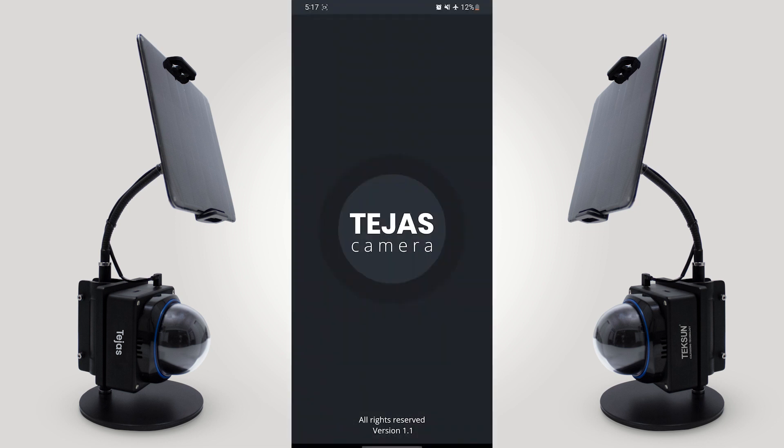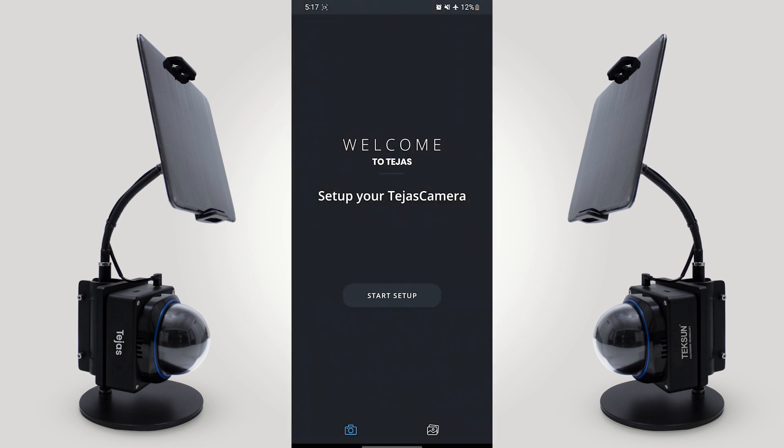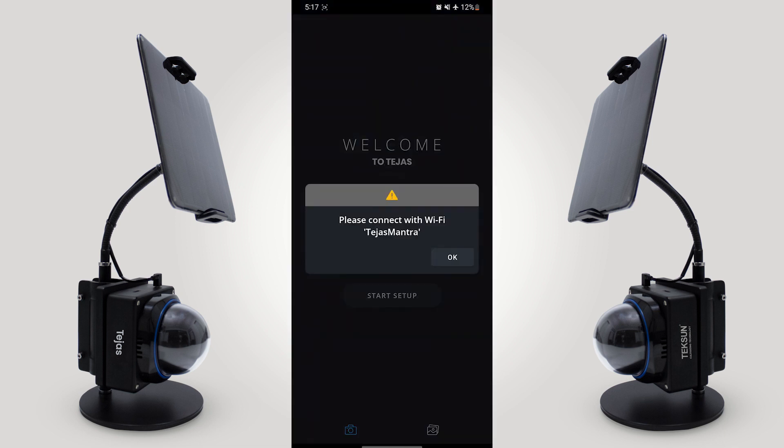Click on the Tejas Camera app. Now here you have to give the permission. Click on start setup. Here you have to turn on the Wi-Fi and look for Tejas Mantra.